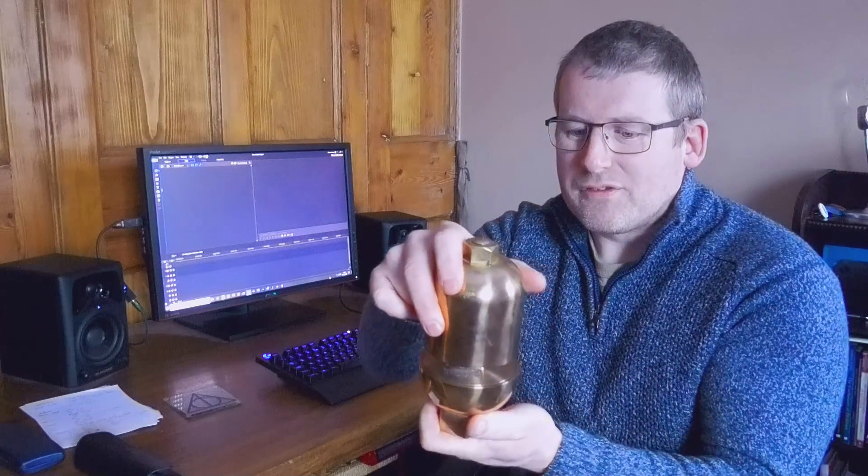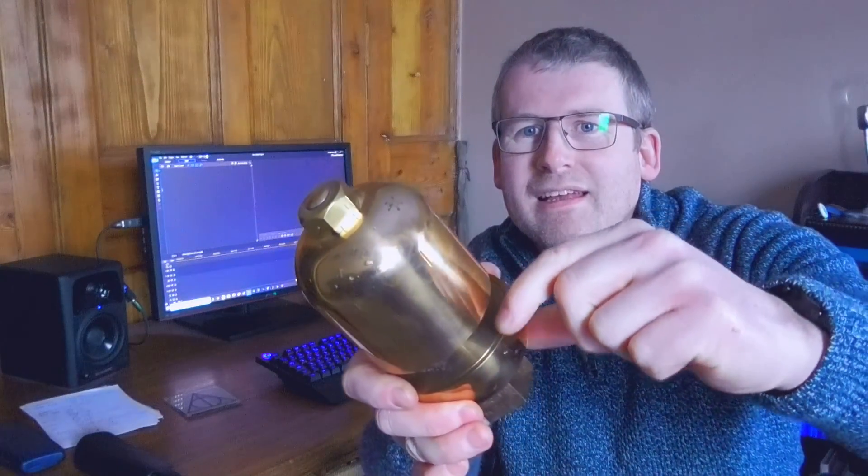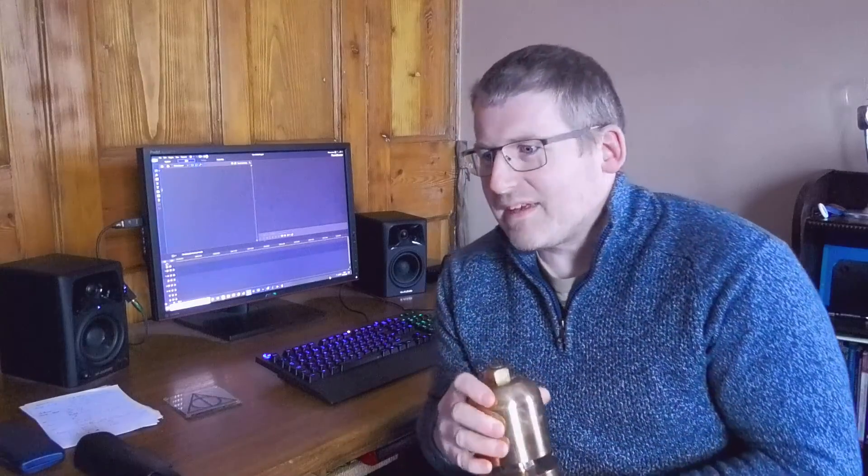We've found that the volume is controlled by obviously the amount of air that you put through it, and also the width of that gap going around there, which currently on that is about a tenth of an inch - perfect for putting compressed air through. So we'll fire up the machine and see what happens.